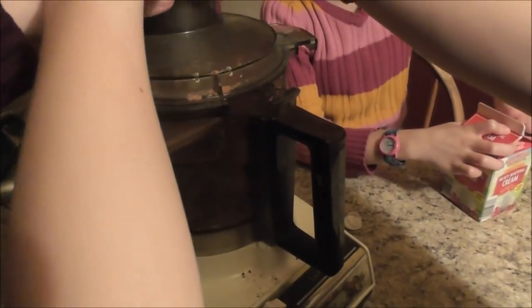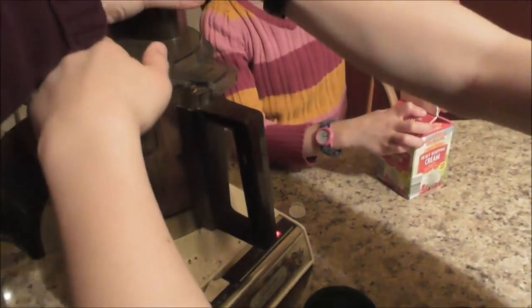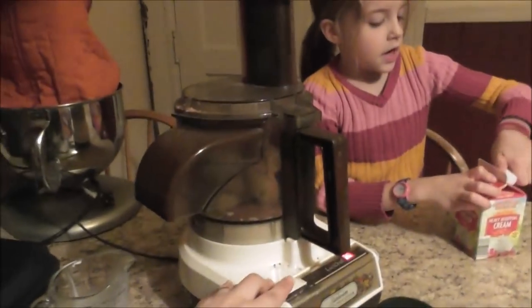Can I blend it in? Let's see. That goes over here. And we'll go ahead and blend it.